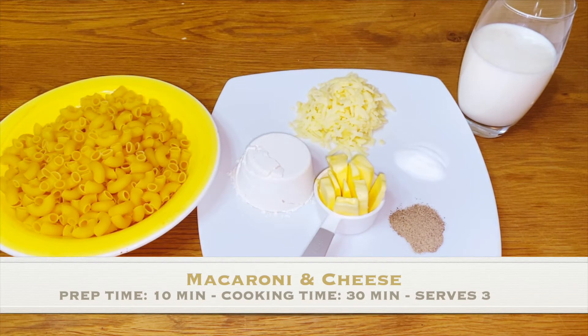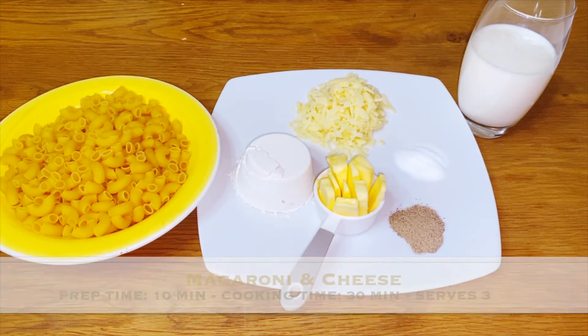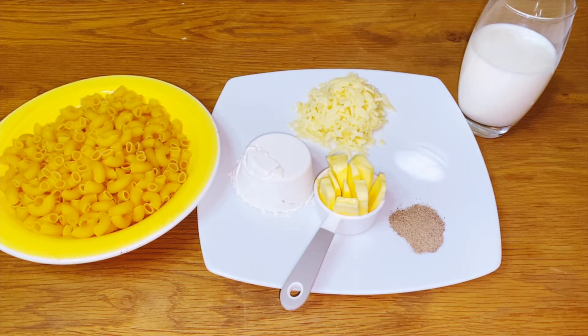Hi everyone and welcome to another episode of Palau Talk. Today on the menu is macaroni and cheese.